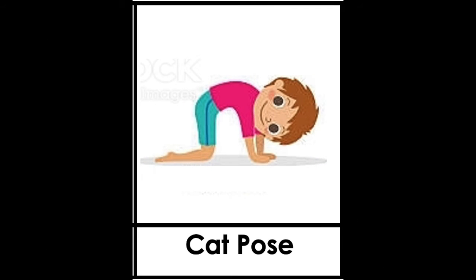The next pose is called cat pose. This one is a little similar to the cow, but as you can see the back is arched up. Come on, let's try it! Ready to count? One, two, three, four, five. Awesome job!